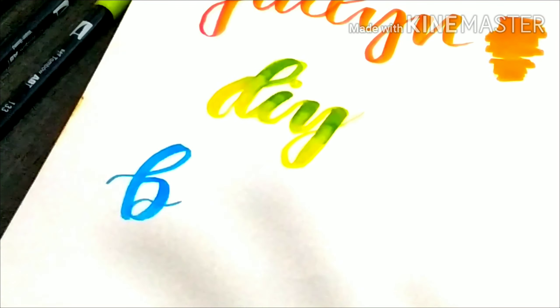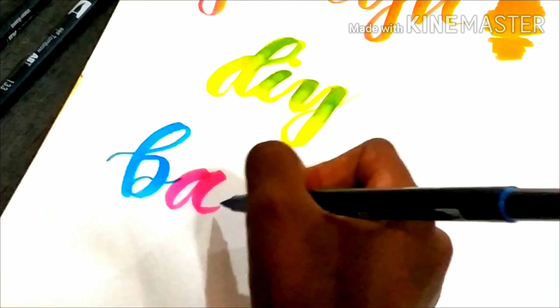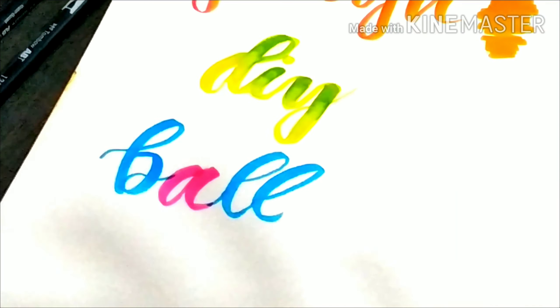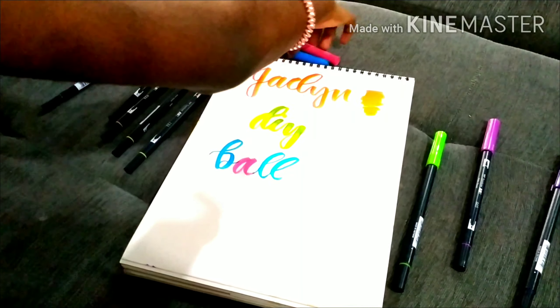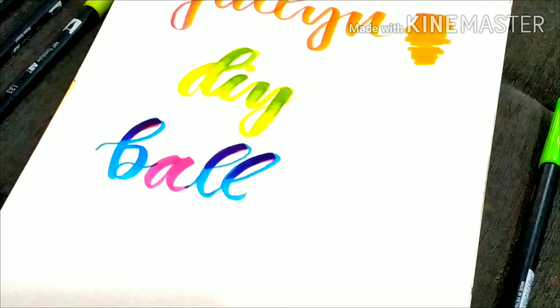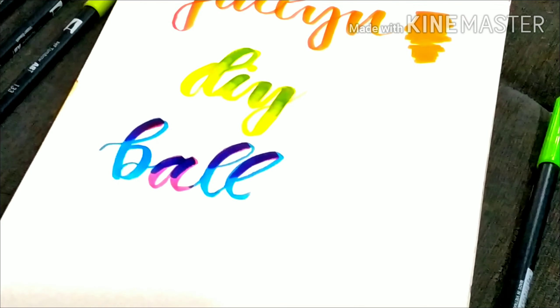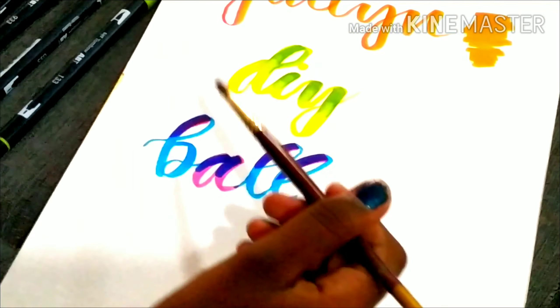The next technique is with water. We need water and a paintbrush. I'm taking blue and pink — I know these are different family colors, and that's why I'm picking them, so you can see how water blends things with Tombow. First I'm going to write with blue. What can I write? Okay, I'll write 'ball.'